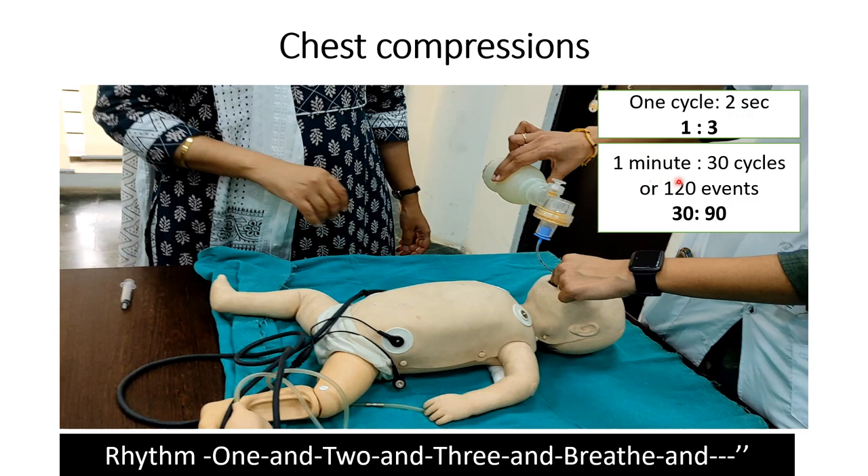So in a full one minute, 30 cycles will be completed, totaling 120 events — 30 breaths and 90 chest compressions.